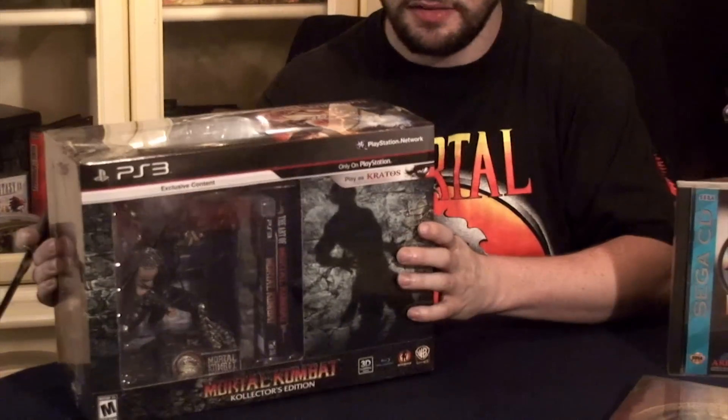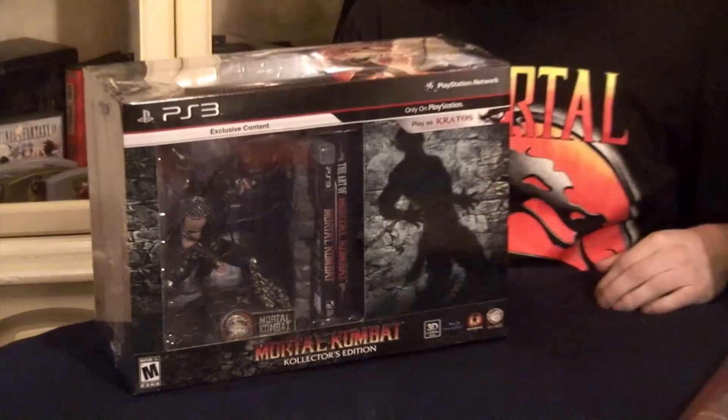Hey everyone, it's Isaac Wells with Console Alliance Unboxing — another episode of Console Alliance Unboxing. Today we're going to be opening Mortal Kombat, the Collector's Edition.